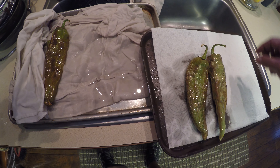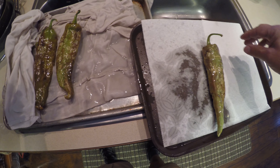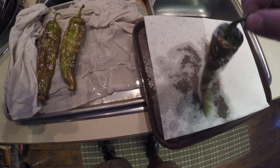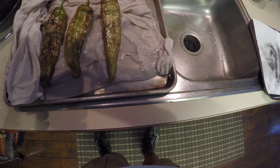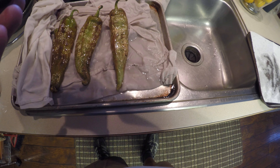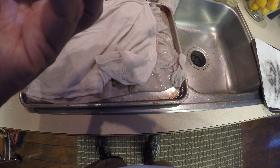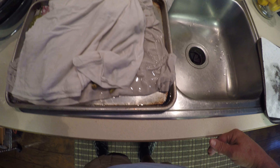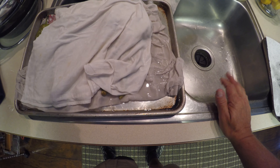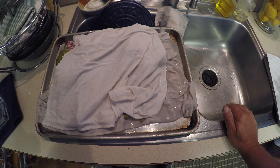Once you have the chilies out of the hot grease, you're going to place them on that ice bath with those flour sack towels. The ice is obviously going to chill them quickly and that's going to help the skin release a little bit better. Then cover them up with the other layer of cold flour sack towel, which again helps that skin release. Give that a couple of minutes and we'll show you how to start peeling the chilies.